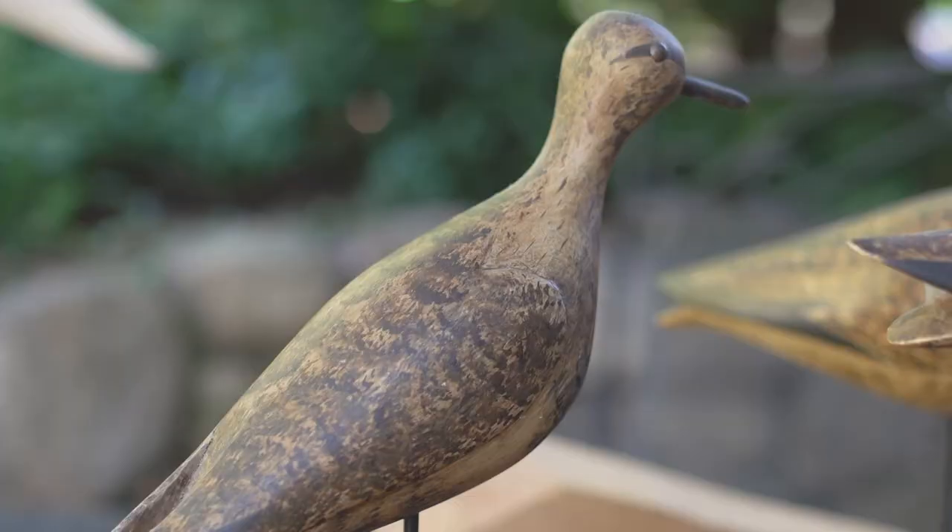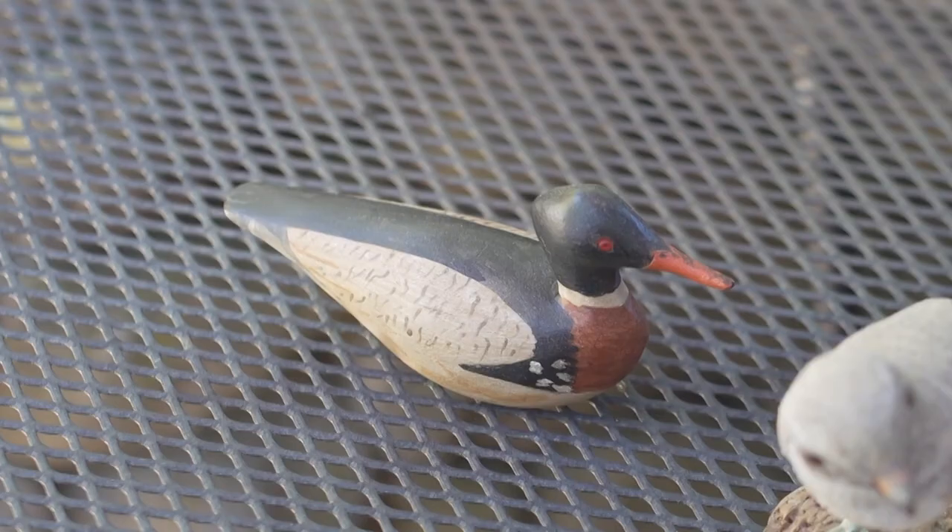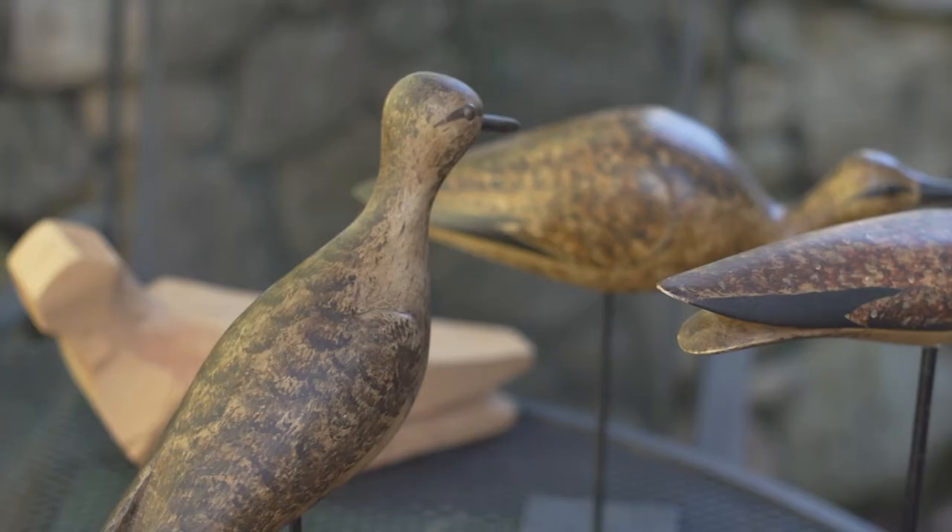I've always been fascinated by shorebirds and the life around water. Probably the place you find the most of it is where you're going from fresh to salt, because you're getting both really trying to push into the same place. I find it a lot of fun, I find it relaxing, and I feel good about what I do.